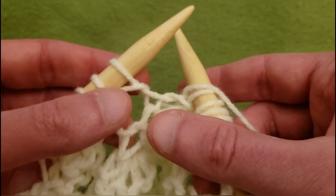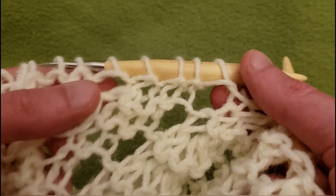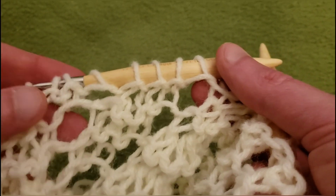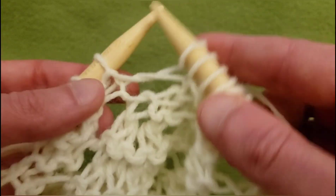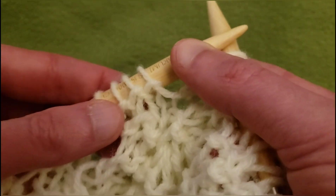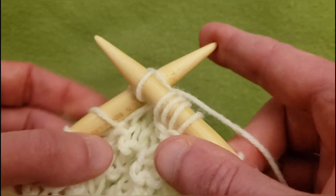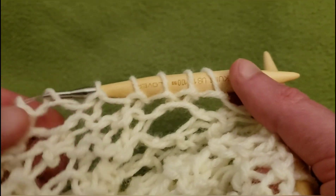This series of eyelets is taken care of. Now over here we have a branch because we've got these two eyelets, so we're going to knit these next two stitches, knit these two together, and yarn over. So knit the next two — one and two — and then knit the next two together, and then yarn over.